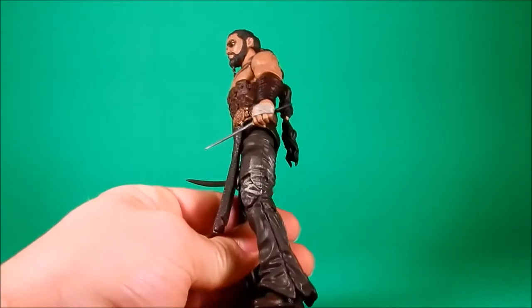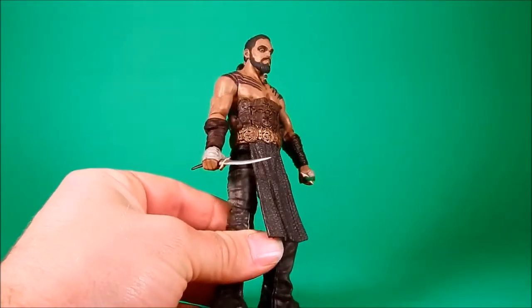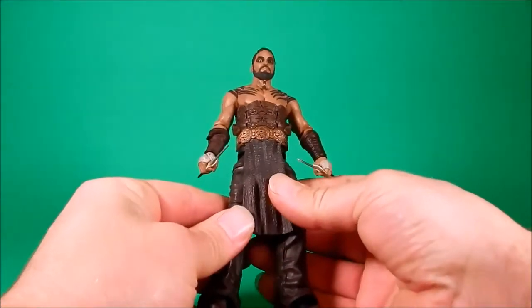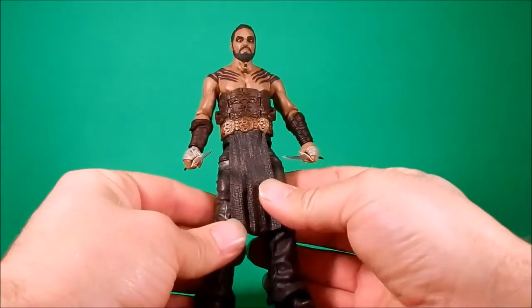Series 2 came around, he was announced. I was excited and I am still excited. I have him in my hands, and it's such a step up from Series 1.